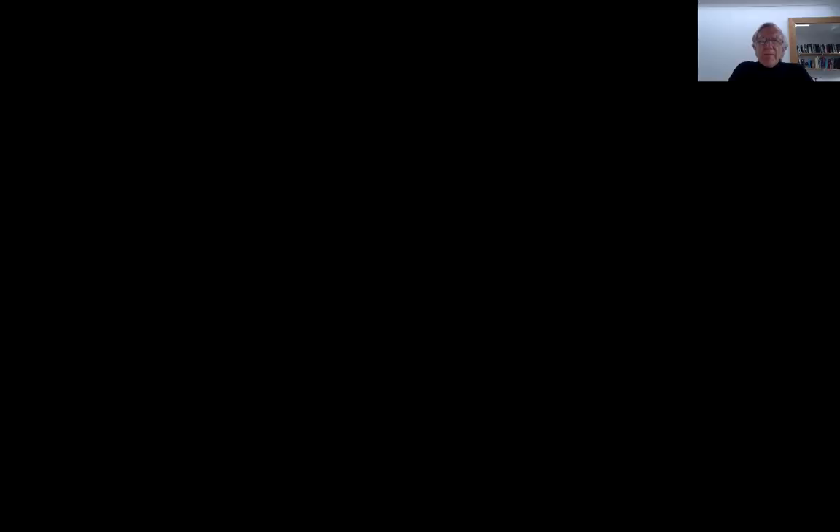Backlighting can be used to reveal these watermarks, and we now show more clearly how that was done with a specific example. In this case, once again from Vilnius — the second gathering, gathering B — eight pages on one side and eight on the other because it's an octavo. A ruler is in the middle which can be moved for measurement purposes wherever we wish.